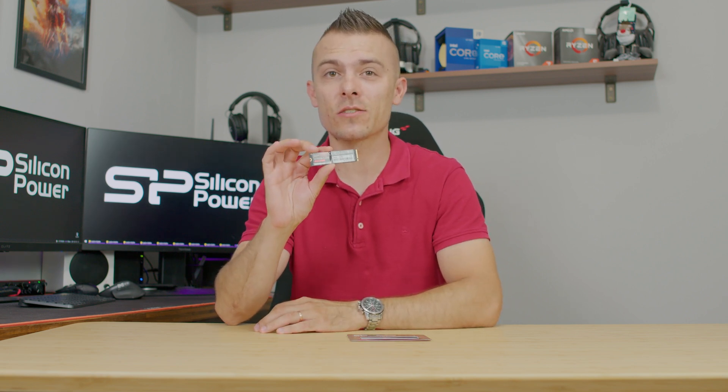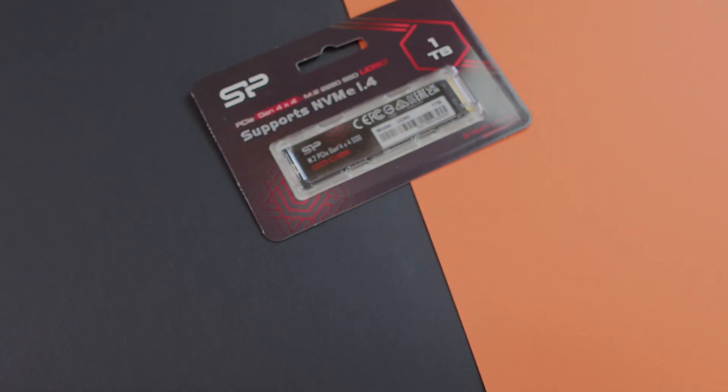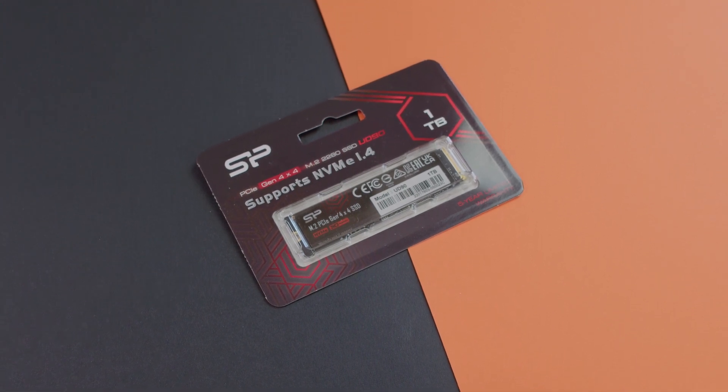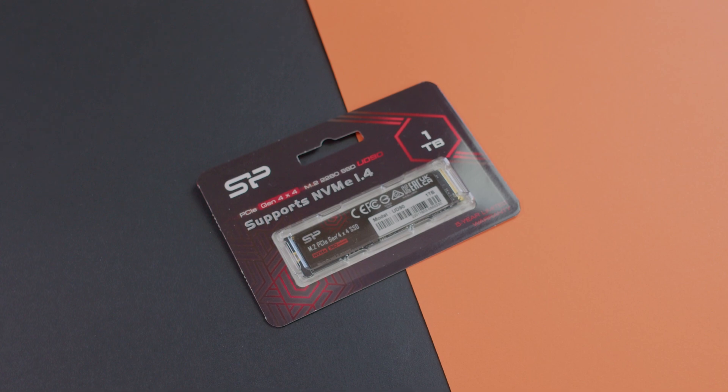These are the temperatures without the passive heatsink from the motherboard — 59 degrees Celsius under full stress, sequentially without stopping across a couple of benchmarks. It reached 59 degrees Celsius without even having a passive heatsink or anything. This is really remarkable and amazing.